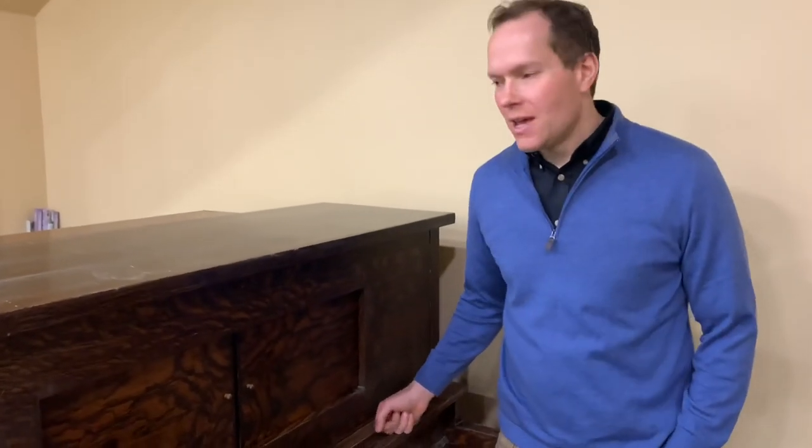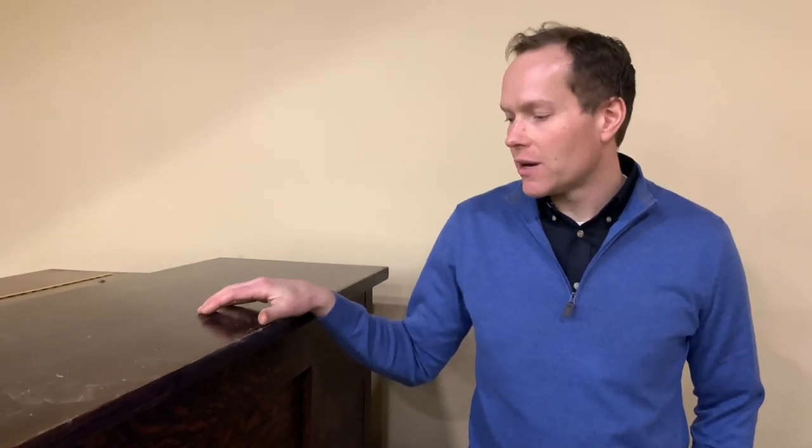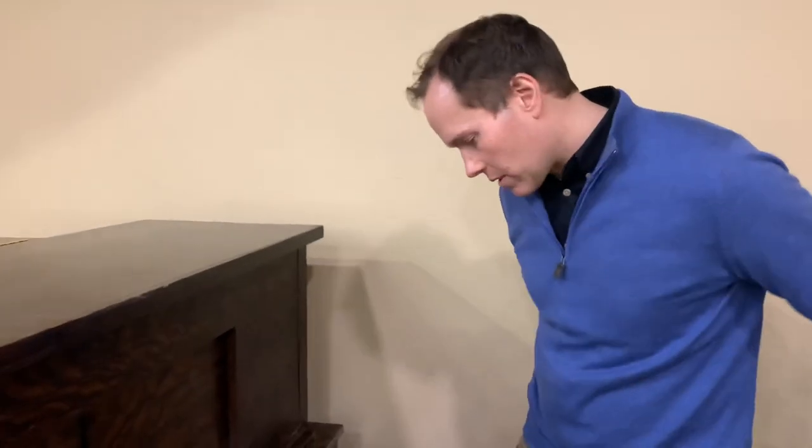I'm Brigham Larson with Brigham Larson Pianos. This is about a 100-year-old player piano that is sentimental to a local family here. We're going to be doing some rebuilding on it — not a complete rebuild, but we're going to be changing out some pretty significant components, kind of cherry-picking the very most crucial components that we're going to be redoing.